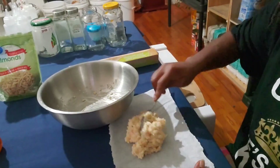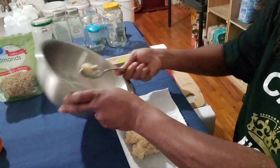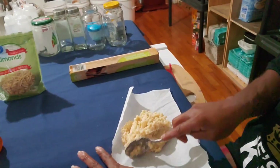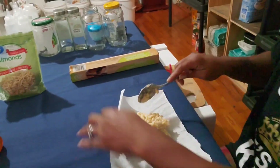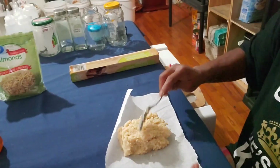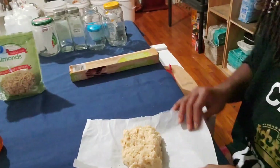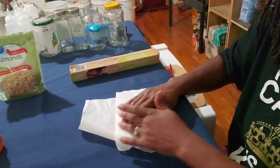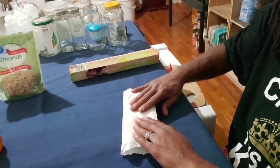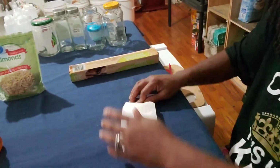Make sure you get it all and place it in the center so that you have your edges free. Now that you've got that on there, you're gonna fold it in half on one side and fold it on the other side. What you're doing is shaping it — you can also twist the ends if you like.